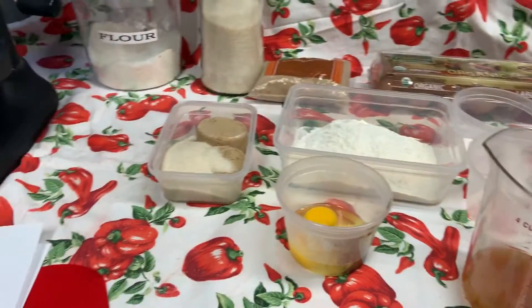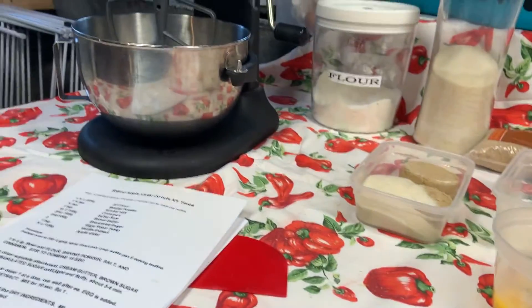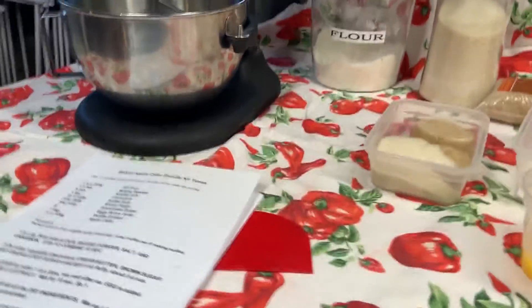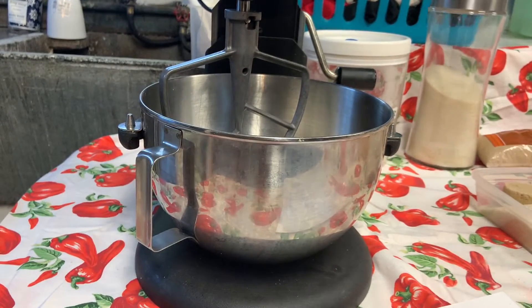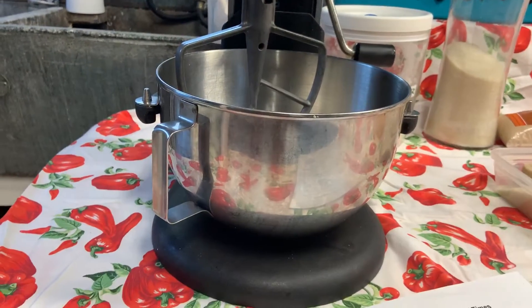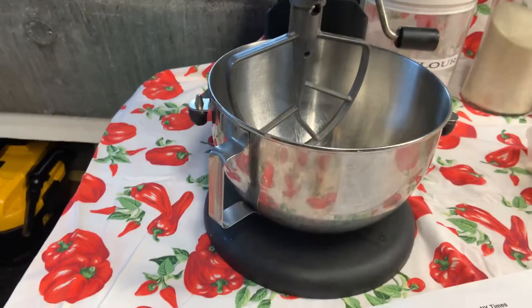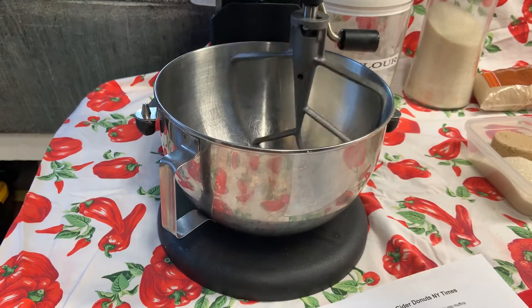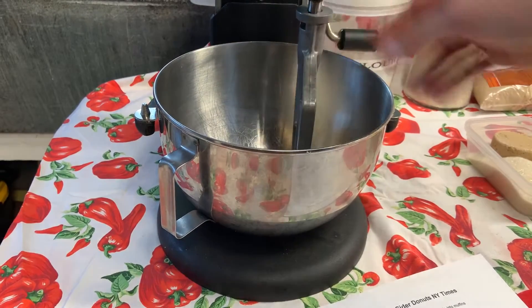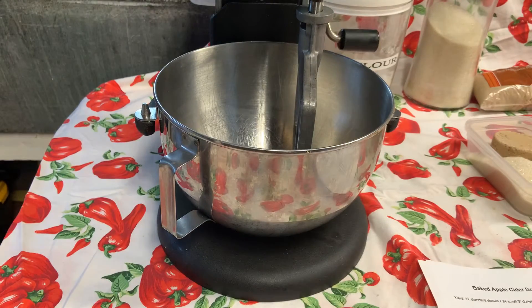We're going to be mixing this in a KitchenAid mixer. I'm here in my basement kitchen, so I'll lower this down a little bit so we can see what's happening. We have our KitchenAid mixer with the power on the side and our paddle attachment, which looks like a paddle and an oar. Now we're just reading our recipe along and following everything down — that's how we're going to make this come to life.